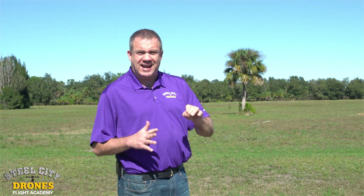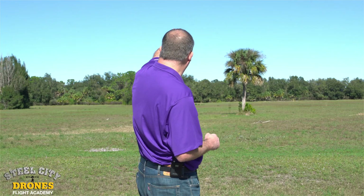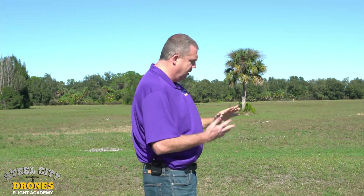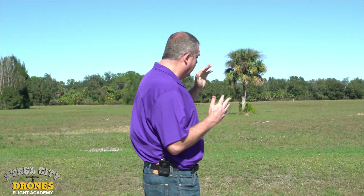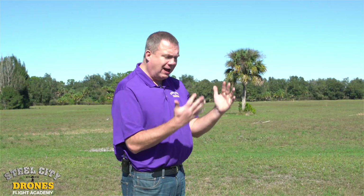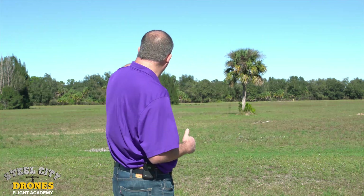We like to train our students to have a 90% focus on the drone and 10% on the video feed, monitor controls, app features, and settings. So when you start going that far away, your eyes end up glued to your monitor and you're not looking at the aircraft at all, which can be a really big problem.